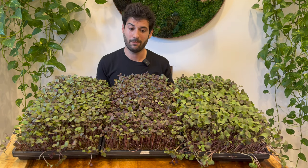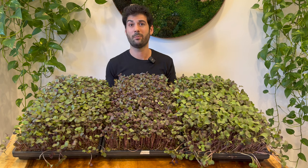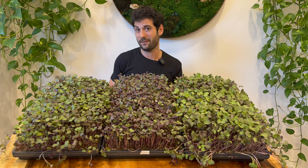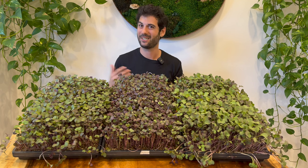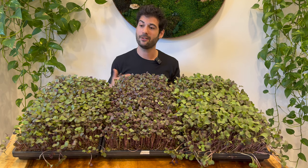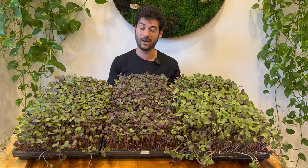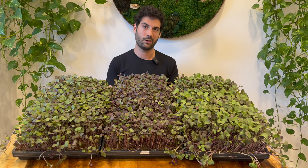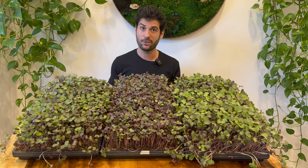Trying to save money on soil is not always the best way to go. In my experience, just like with seed, if you cheap out on soil you're going to get a subpar crop and it will actually cost you more because you'll have much lower yields and a much lower quality product. A lot of growers use coconut coir and I came into this experiment very unbiased — I wanted to see what would work best.